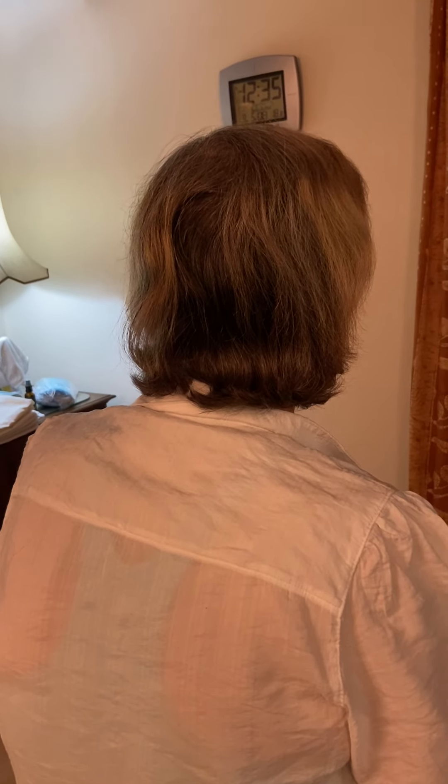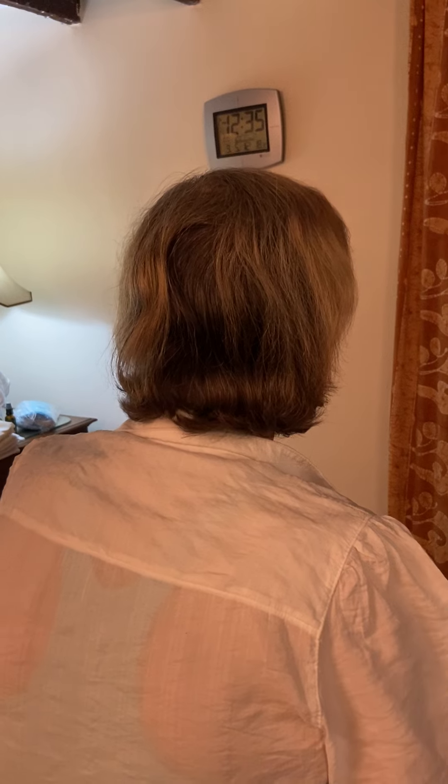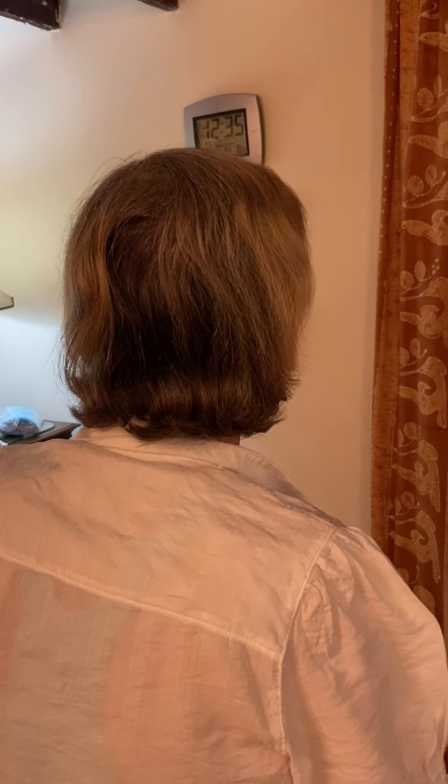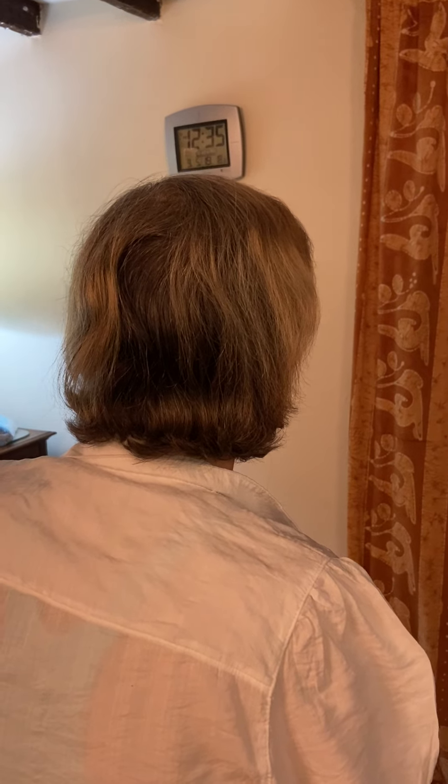This exercise is designed to reset your nervous system. It's called the basic exercise and I'm taking it from Stanley Rosenberg's book Accessing the Healing Power of the Vagus Nerve.